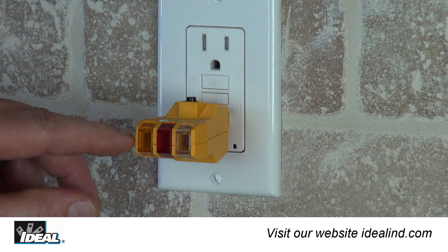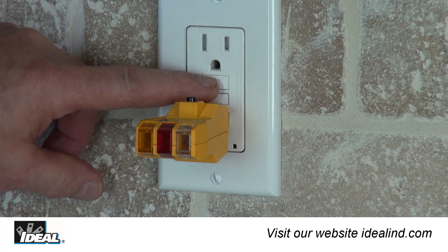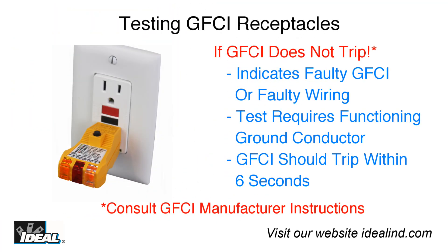However, older GFCIs may take longer. If both lights do not go out and the GFCI does not trip, it suggests a wiring problem with a totally operable GFCI, or proper wiring with a faulty GFCI. This test requires that the circuit is wired with a functioning ground conductor. Consult a qualified electrician to check the condition of the wiring and the GFCIs as necessary.